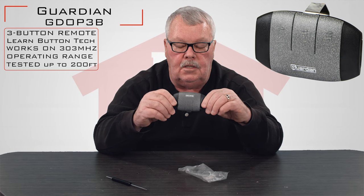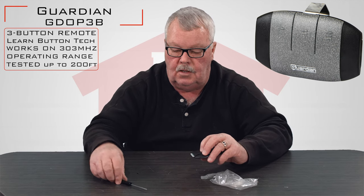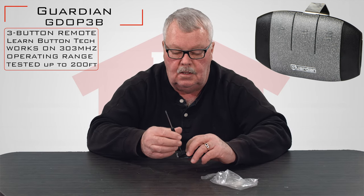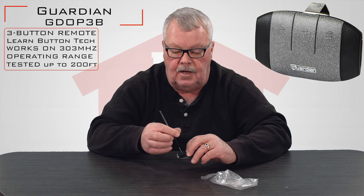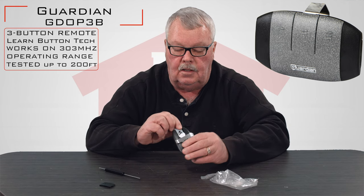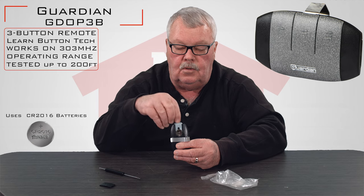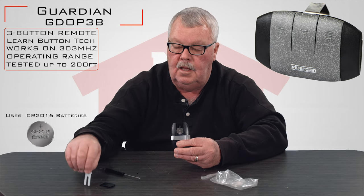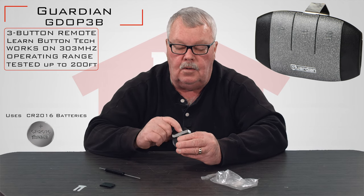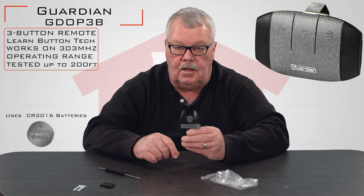You don't have to do anything inside to program this, but I will show you how to access the battery. There's a little screw that will have to come out. Then you pull this little door off and it will expose the battery. This little white tab that you see, you'll actually want to pull out — that insulates the battery while this sits on our shelf waiting to come to you, and it will keep the battery from being used.